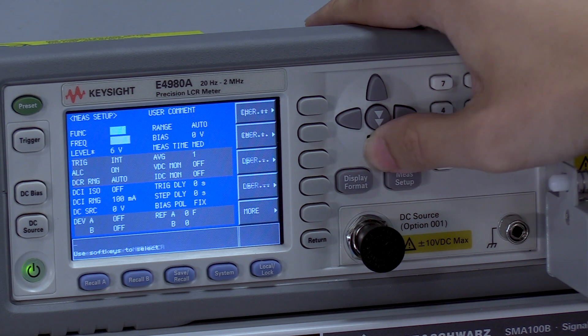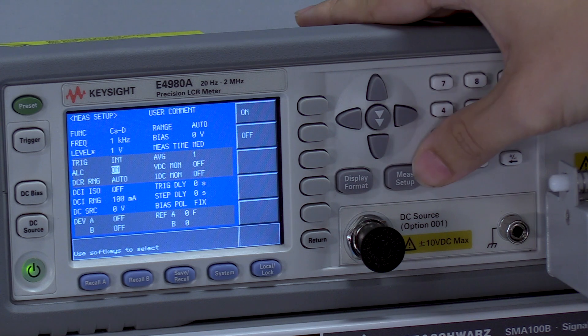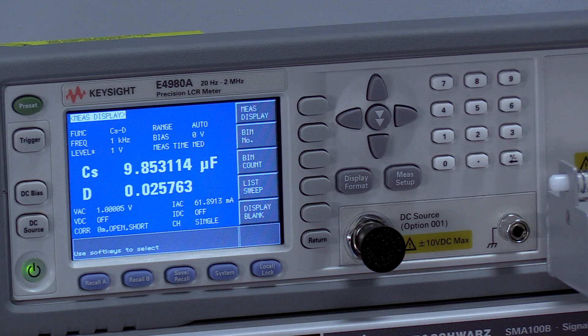So we go here, set our target level back to one volt, and turn ALC on. Now we can get the most accurate reading for our capacitor at 9.85 microfarads, which is well within the 10% tolerance.